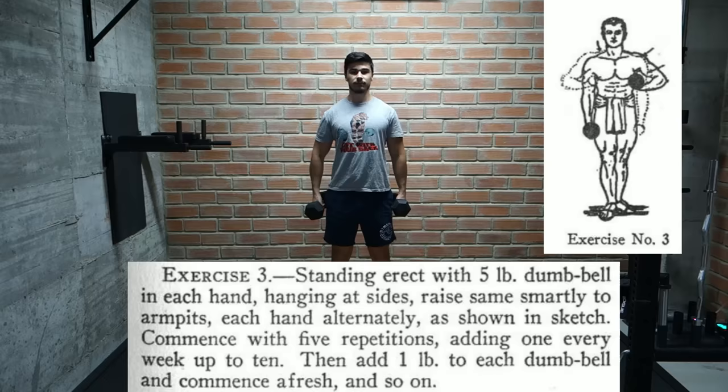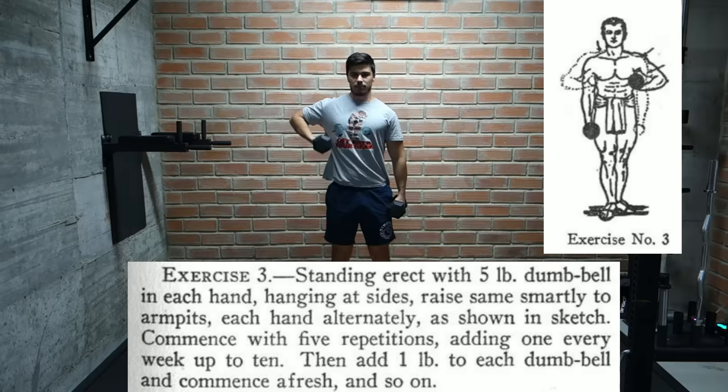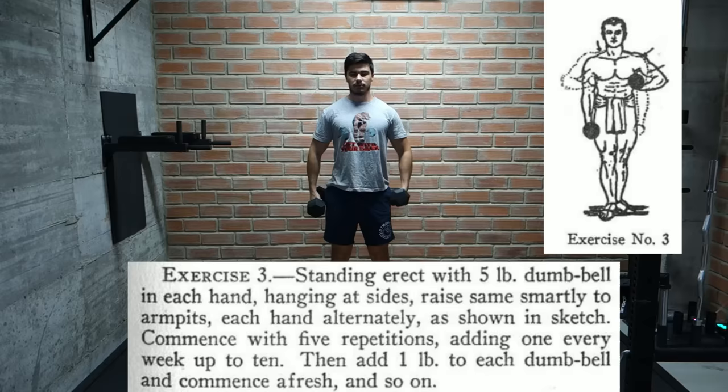Then we have another exercise we don't see people doing anymore. We start standing up straight with dumbbells in each hand and then alternating each hand, bring the dumbbells to our armpits. Starting with 5 pound dumbbells, we do 5 reps, gradually working our way up to 10. Then we move up in weight and start again. This looks like it would work the biceps, shoulders, and traps.